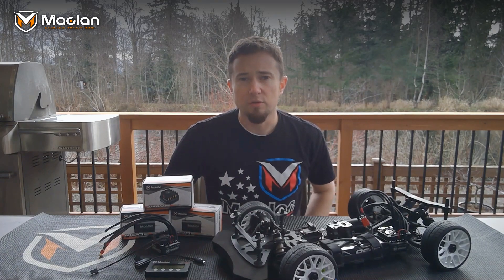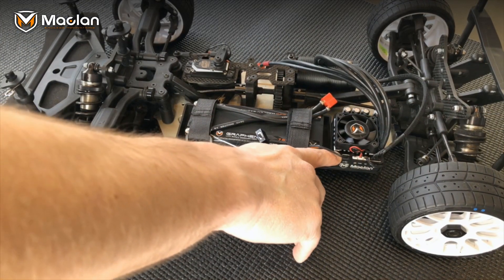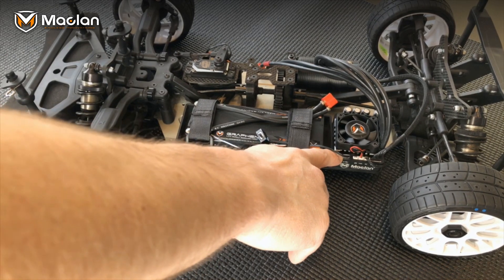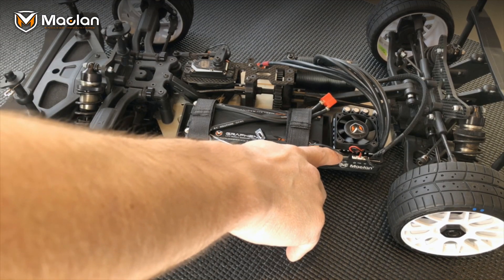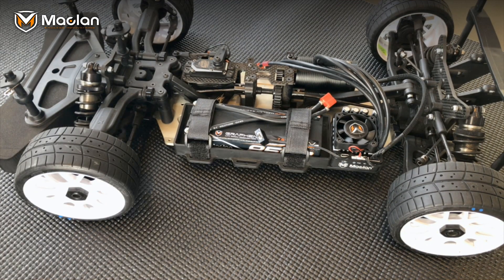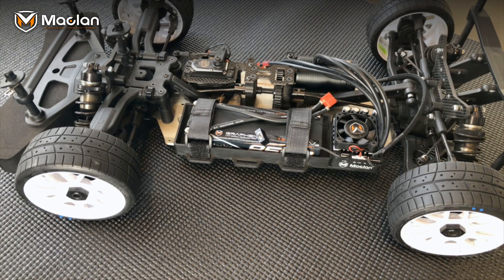One of the cool features of this new M Max 8 speed control is it has a dual USB feature. What that means is it supports both host and slave USB. What this does is it takes away the need for the PC link bridge for firmware updating, and this is going to be an updatable feature on your 1/10 scale speed controls — which is the Pro and the Pico speed control.